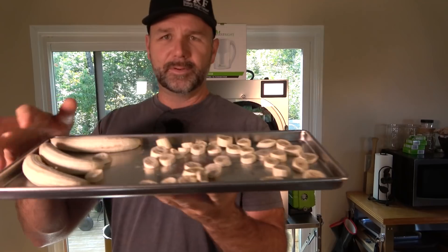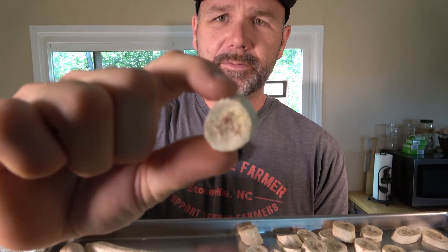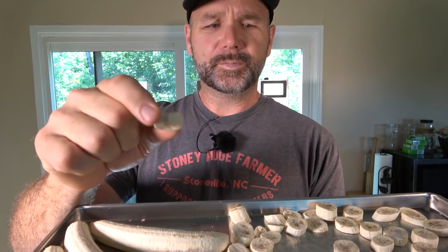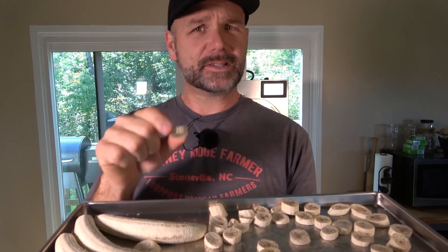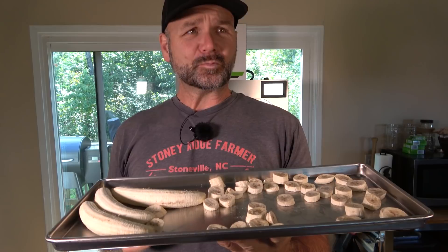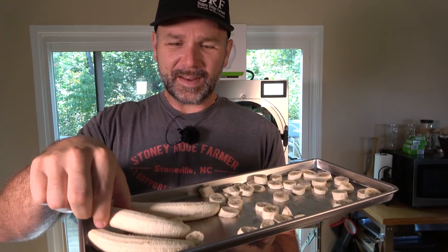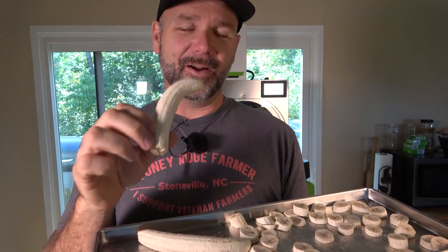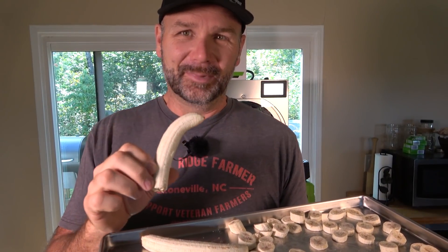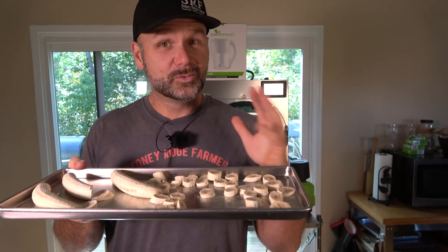Now let's get the bananas — we've got whole bananas and banana chips. Let's try a banana chip. Look, it retained all of its color, its shape, everything. It's the consistency of a cereal marshmallow. That is delicious. I think the bananas were a little green. Now this is going to be the one that tells the tale — a whole banana. It's good. It's really freeze dried, really dry — I need some water.